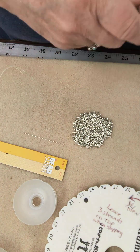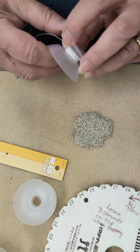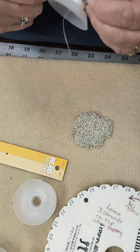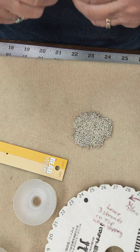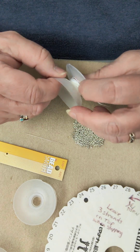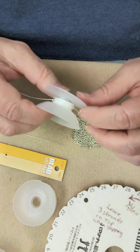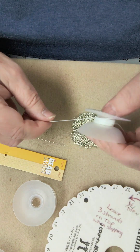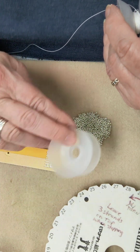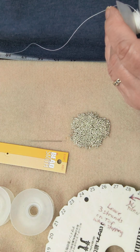Hey everybody. This video is about doing your kumihimo homework for those of you who purchased a kumihimo necklace kit. I'll go through everything with you that you need to do in advance of the class. In your kit you'll have a bobbin that has 20 yards of cord, a big eye needle, your seed beads, and eight bobbins that you need for this particular part of the project.